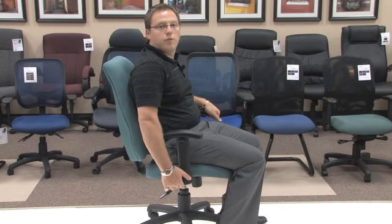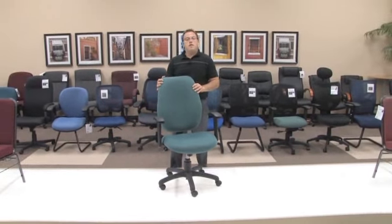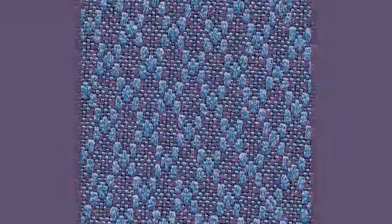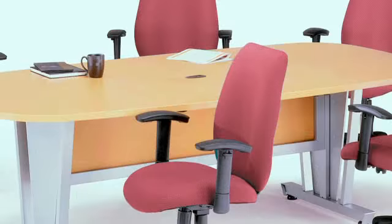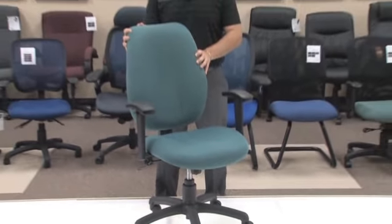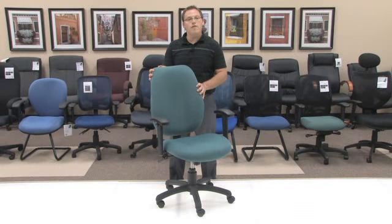This chair is comfortable. In addition, this model 611 managerial task chair is available in four beautiful colors: a graphite, a black, a teal and a burgundy, in addition to having a very nice standard 27 inch nylon base.